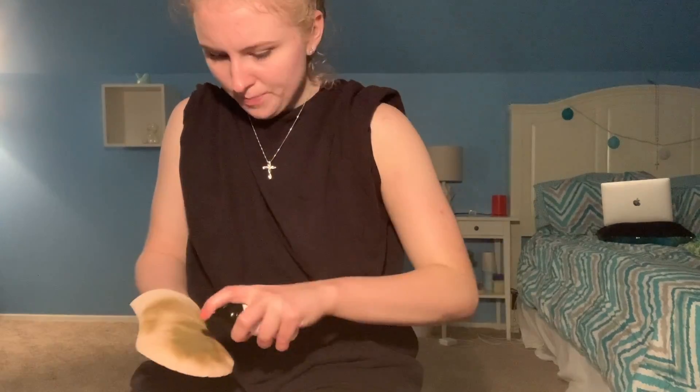It doesn't even look like it did anything — you keep it on overnight so it develops. I'm kind of delusional, it's kind of late and I probably shouldn't be doing this. Should I put more on my arms? I feel like I put so much more on that one arm.